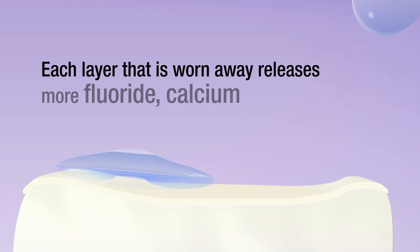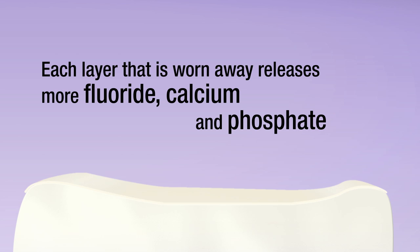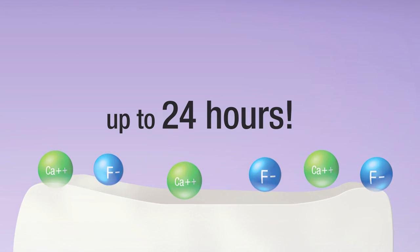Each layer that is worn away exposes and releases more fluoride, calcium and phosphate. It continues to release fluoride, calcium and phosphate throughout the recommended treatment period, up to 24 hours.